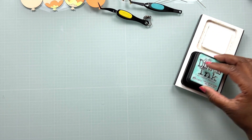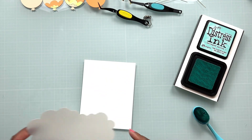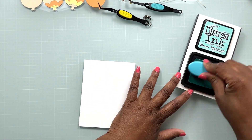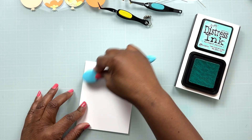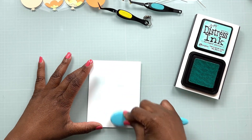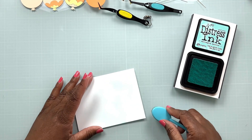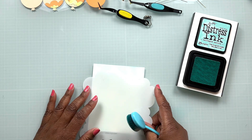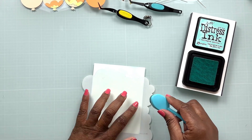While that is drying we're going to go ahead and create our background. I wanted a little bit of a sky detail in the background of our card, so I'm bringing in this cloud stencil from My Favorite Things and I'm going to create some clouds using the Salvage Patina Distress ink. I've had this stencil for quite a while and it's definitely one of my favorites to reach for when I want some cloud detail. I didn't want a stark white-to-Salvage-Patina look, so I'm just going to lay down a very light layer of Salvage Patina first.